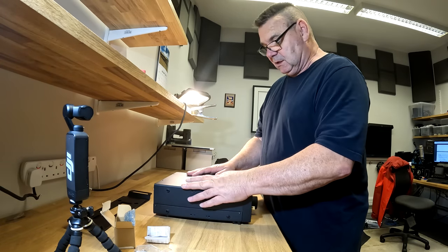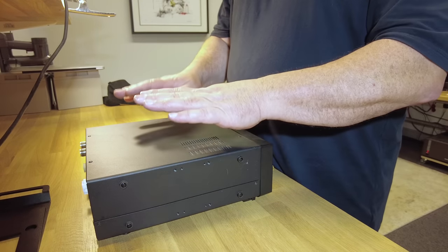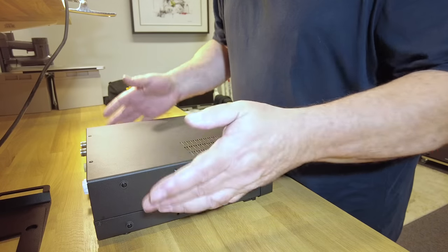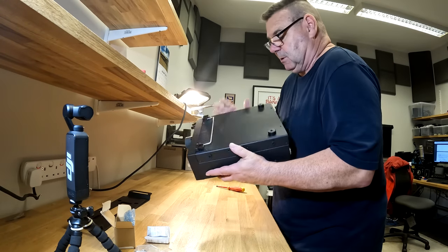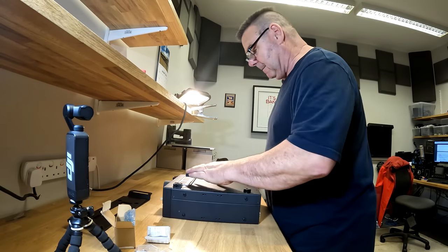This is an amazing radio, and this is the final upgrade for me. We need to take the bottom cover off first.